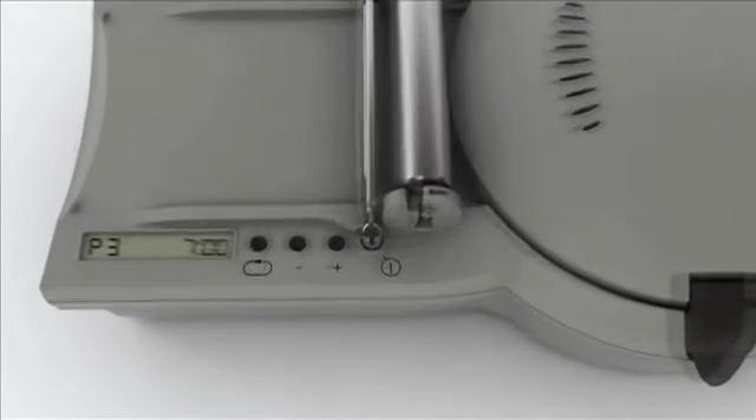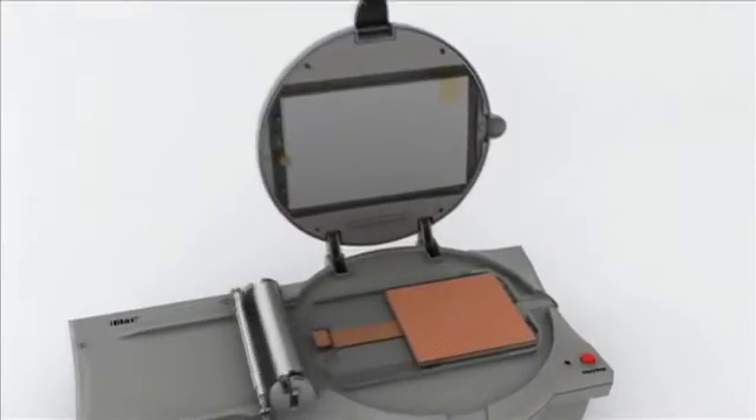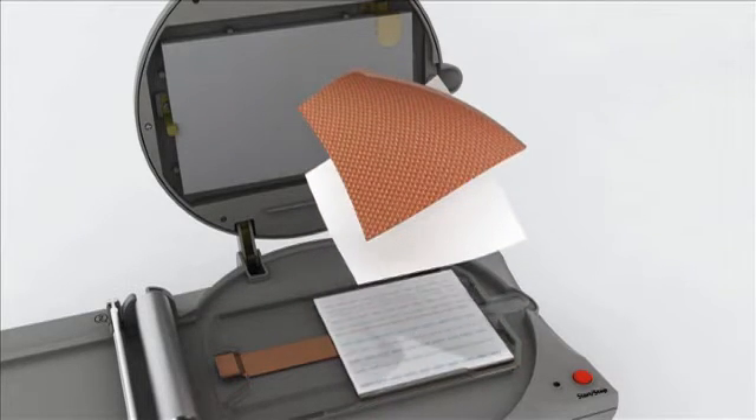The iBlot Western Blotting System efficiently transfers proteins from polyacrylamide gels to nitrocellulose or PVDF membranes in 7 minutes. This remarkable time savings is achieved without compromising transfer quality.